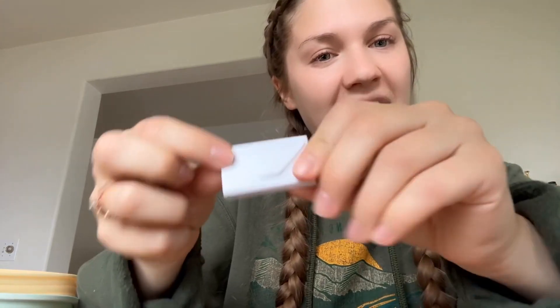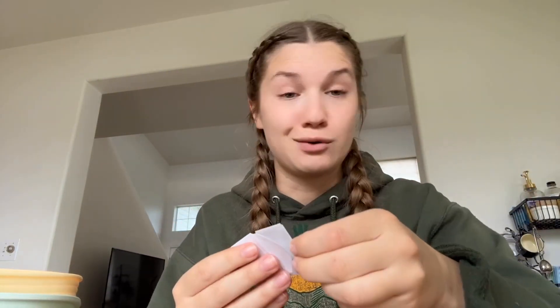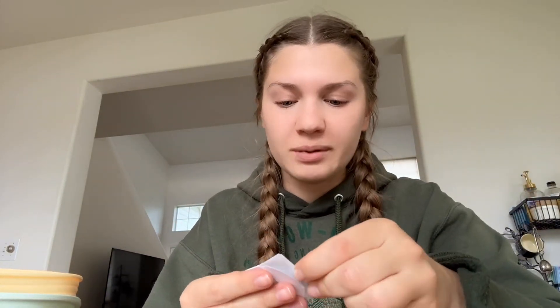They also give you this little package here, and inside are all of these little envelopes. Each of them holds little blades — I'm not going to take them out right now because I don't want to hurt myself. These are great for making little designs in your bread. And then they give you this little leather-like pouch to place them in when you're done using them, so they're not just laying around and easy to scratch you.